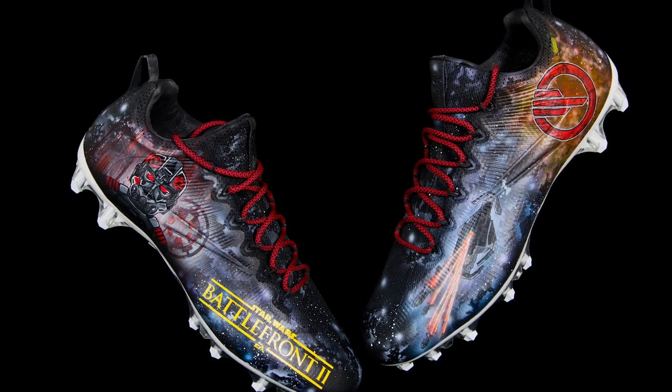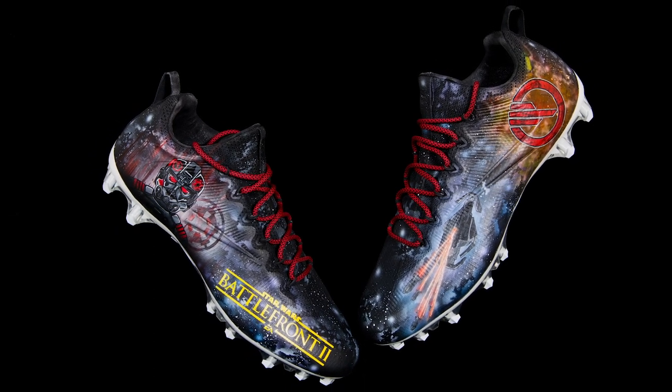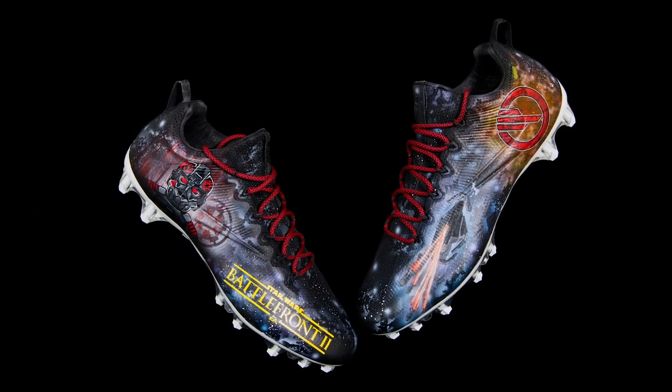With the galaxy work, you notice how there's no real depth in the initial photo — no real black, definitely not enough contrast. Then here we have an entire Star Wars cleat. I was actually approached by EA to create a Star Wars themed cleat to help celebrate the release of Battlefront 2. The fact that they trusted me enough to create artwork to help celebrate the release of that game clearly shows how far my galaxy print has come.